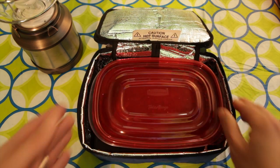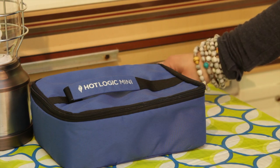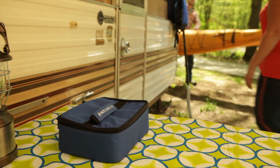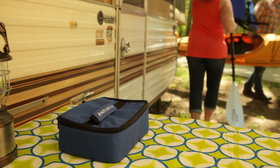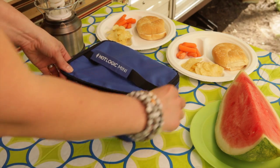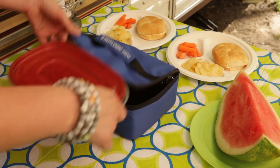The Hot Logic Mini Portable Oven provides a delicious hot meal wherever you are, whenever you're ready. Just plug it in and it cooks while you get on with your day. You can use glass, plastic, aluminum or paperboard containers to cook or reheat your fresh, refrigerated or frozen meal.